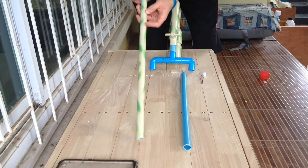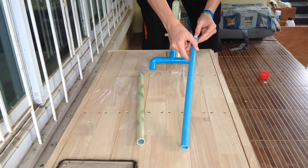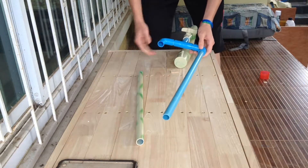The projectiles are simply nail darts. I'll remember to put a link in the description for my last video in which you can see how to make these nail darts.